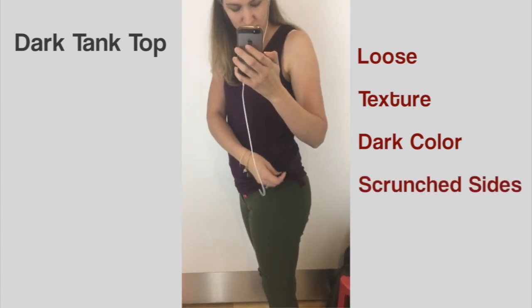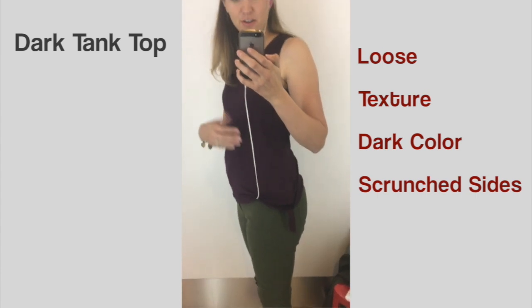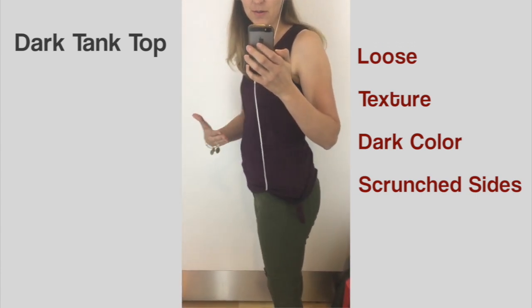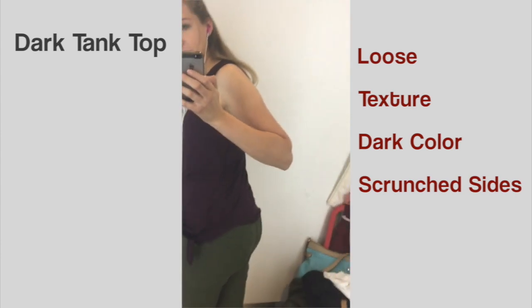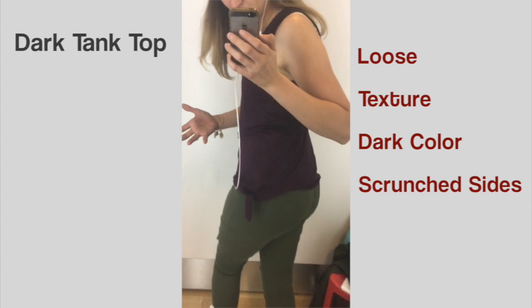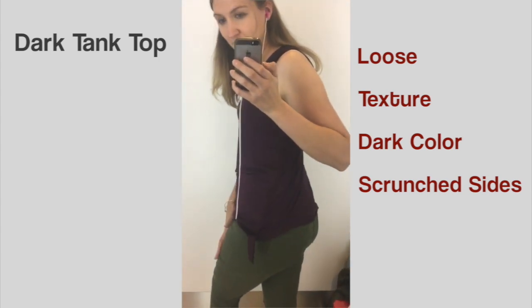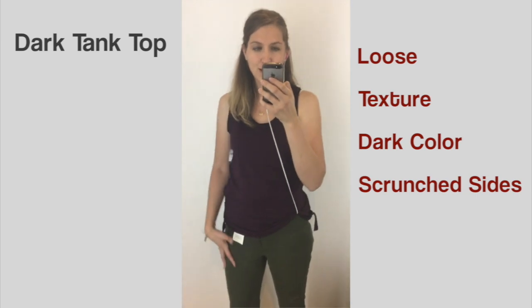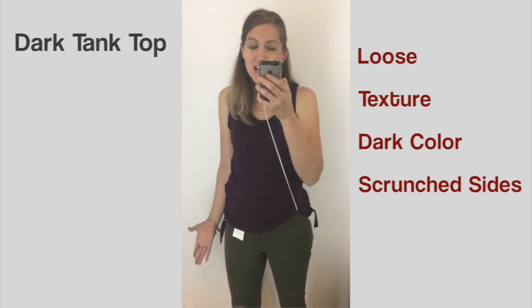The scrunch detail gives it a little more movement, which is going to help a lot when concealing in the back — or if you carry in the front, the same concept applies. This is a good option; the dark color helps a lot, and the olive-colored pants are a nice touch.